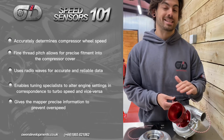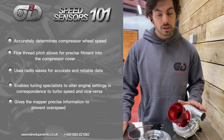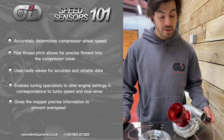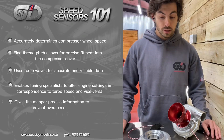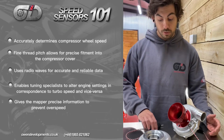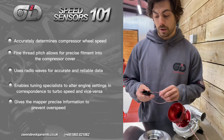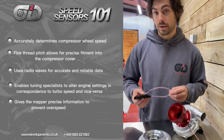It's something worth having on a performance turbocharger — it's an extra fail-safe that could be the difference between your turbo surviving an over-speed event or not. We've seen turbos written off from over-speeding. You can spend a few hundred pounds on one of these, and with your mapper setting the parameters, it could be the difference between spending a few hundred pounds or a few thousand pounds replacing a destroyed turbocharger.